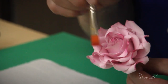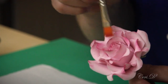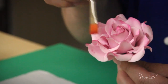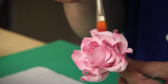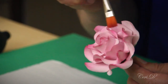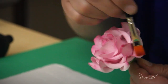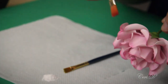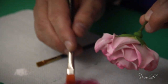I tend to be very much someone who dabs color on — I'm not one of these people who spends a very long time being picky about where the dust goes, unless I'm doing a very specific flower with specified shading. Also, don't forget the back — the back of the petals should also have color on them, so I go in and give it a bit of dust.